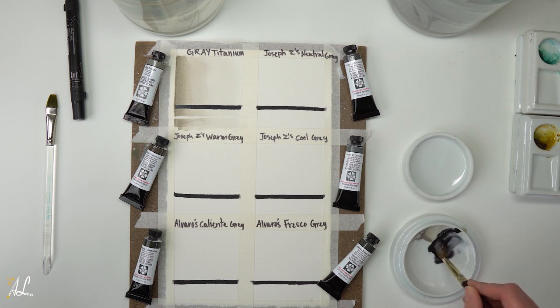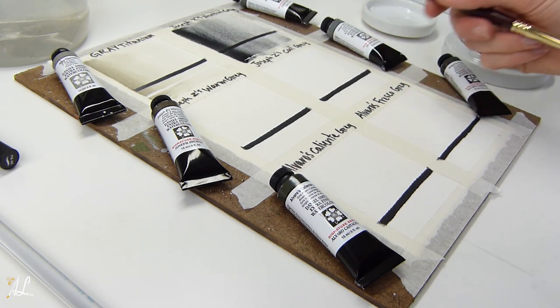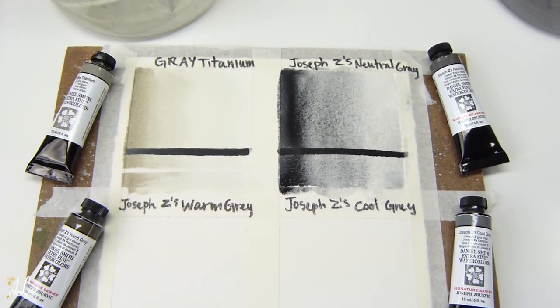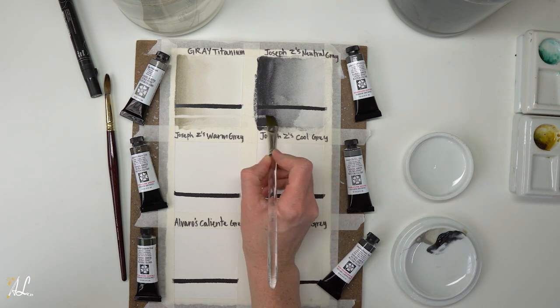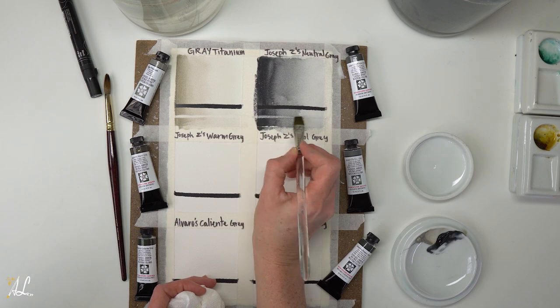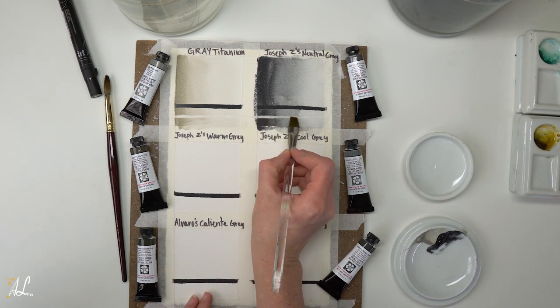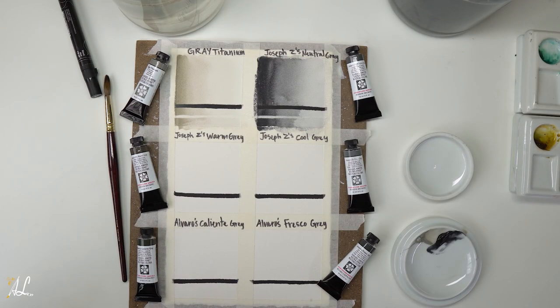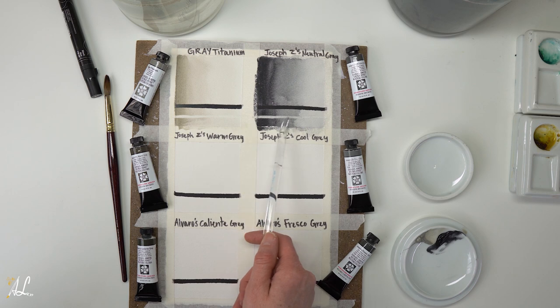We're going to start again with a really thick dark wash on the left side and get lighter as we move to the right side, testing out the opacity and transparency and looking for the granulation — and it has a beautiful granulation with wonderful little specks in there. Now checking out the staining quality — this one is low staining, so you can still see just a little bit of that gray in there, but it is very subtle. It is not as opaque as our Gray Titanium.